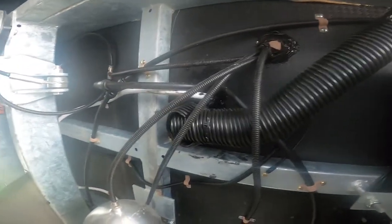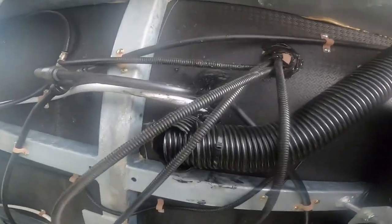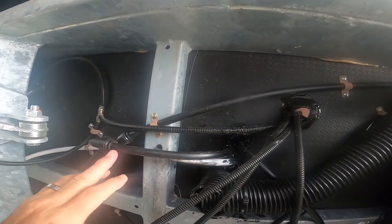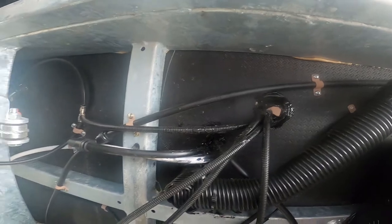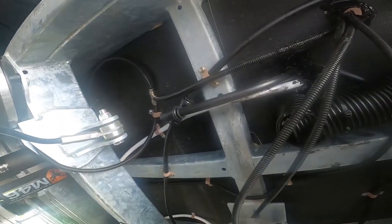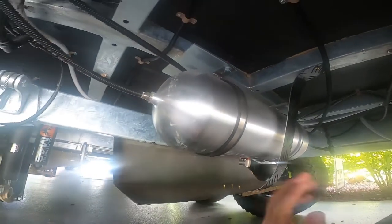Now you can see a lot of other hoses and connections that aren't actually covered — these ones all in here. A good rock up into here and you might snap it. So what I'm going to do is put some pool noodles over them and give them some protection.